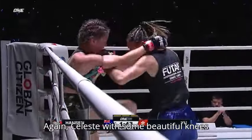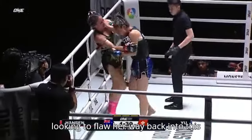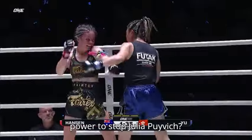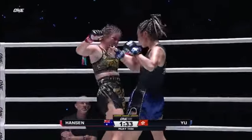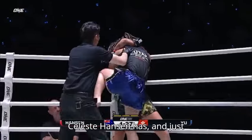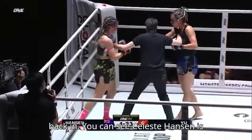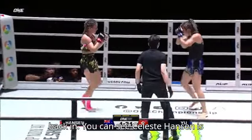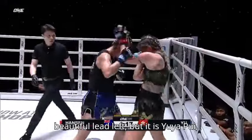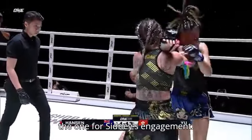Again, Celeste with some beautiful knees to the body — the Australian fighter looking to claw her way back into this one. But Yu Yapui is just eating everything Celeste Hansen has, tasting it, taking it, and going right back in. You can see Celeste Hansen employing the strategy of putting the pressure on her opponent, and she lands that beautiful lead left, but it is Yu Yapui forcing these engagements.